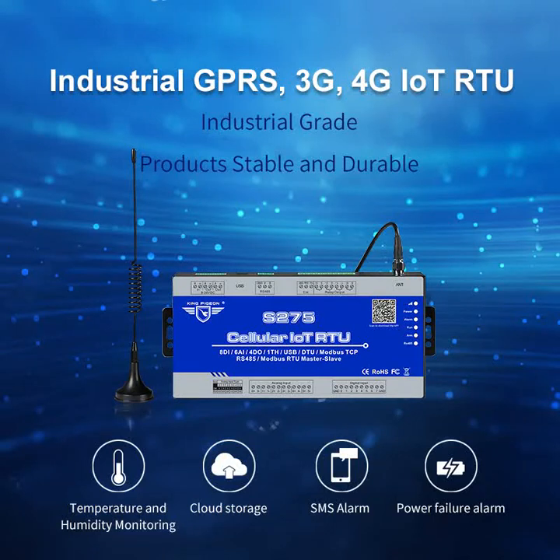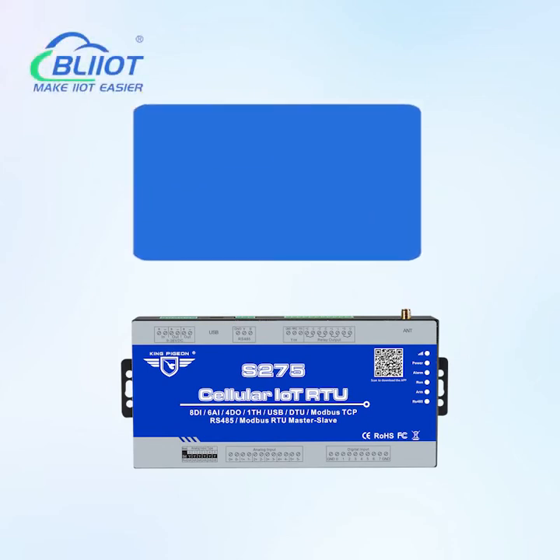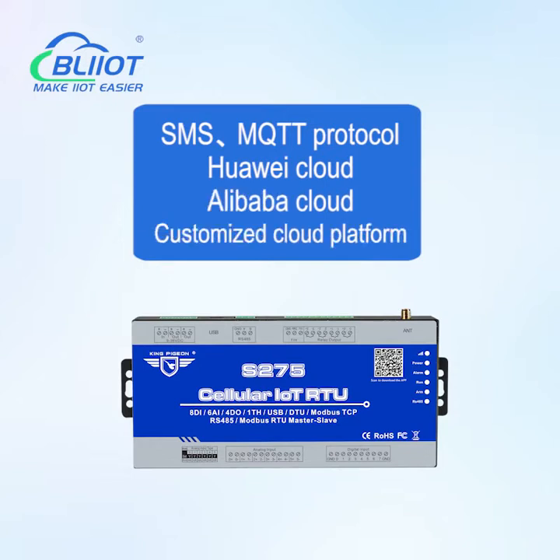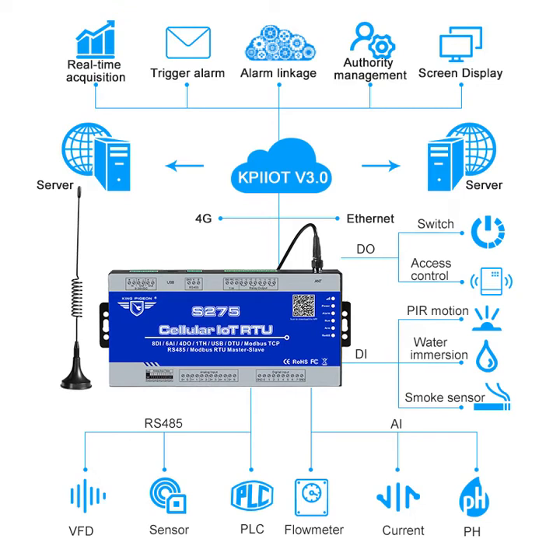Leilai Technology S275 is an industrial 4G RTU supporting SMS and MQTT protocols, compatible with Huawei Cloud, Alibaba Cloud, and customized cloud platforms. It has 8 digital inputs, 4 relay outputs, 6 analog inputs, and 1 temperature and humidity acquisition interface.